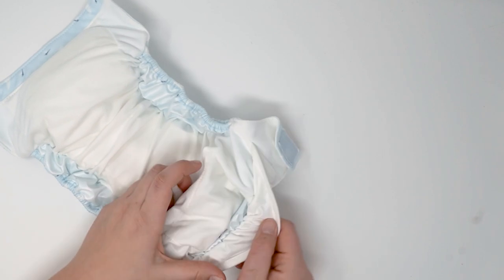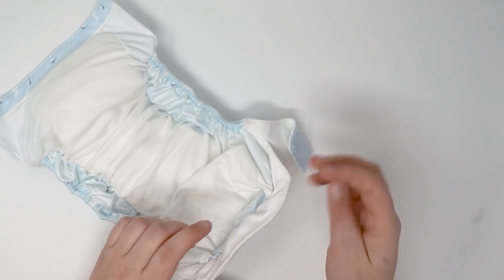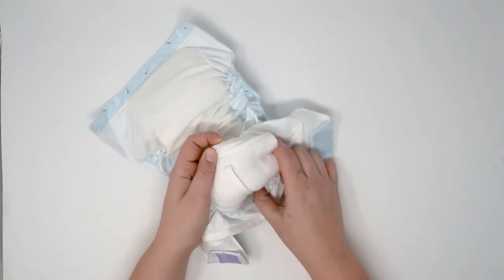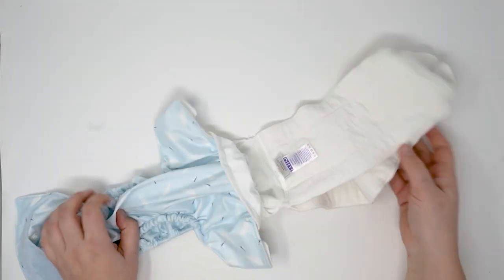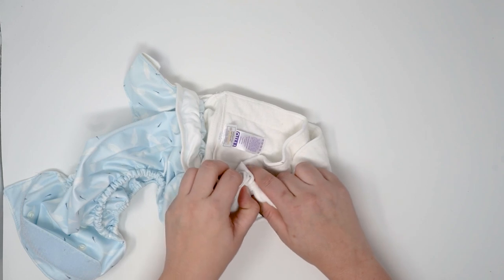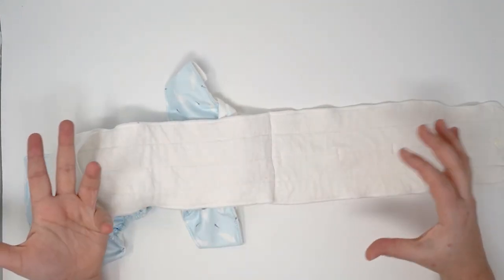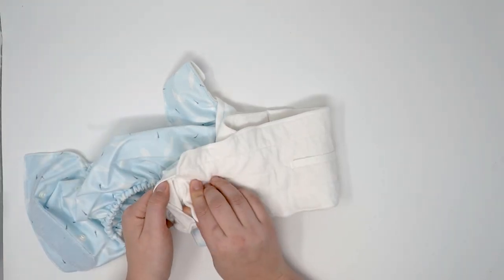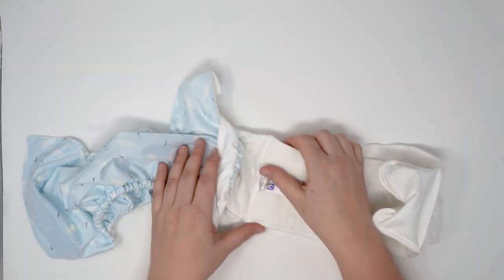At the back, you'll notice this kind of flap. This is here to help add another layer of poop protection so you don't get that upward expansion — it's another barrier. We're going to pull out this insert. This pull tab is here to help you pull it out. You'll find two bamboo inserts here, attached and separate at the same time with stitching down the middle to really keep them flat.